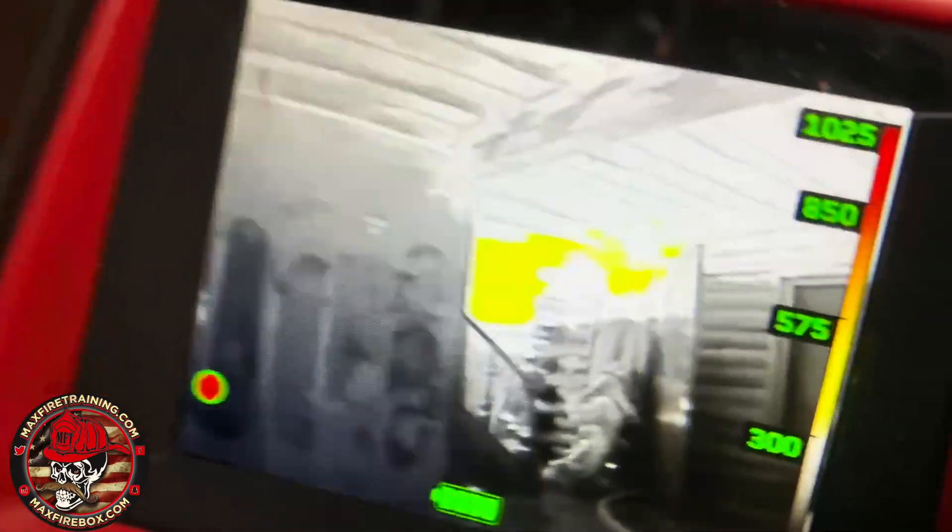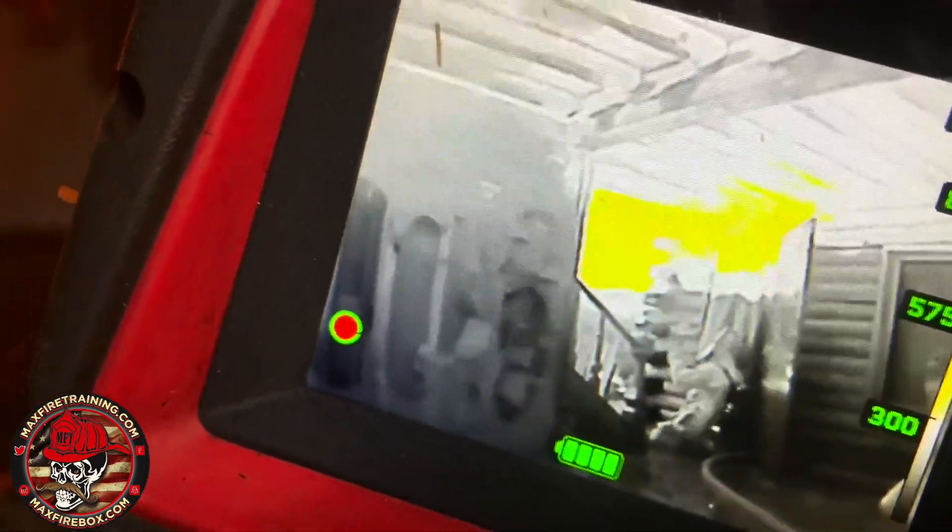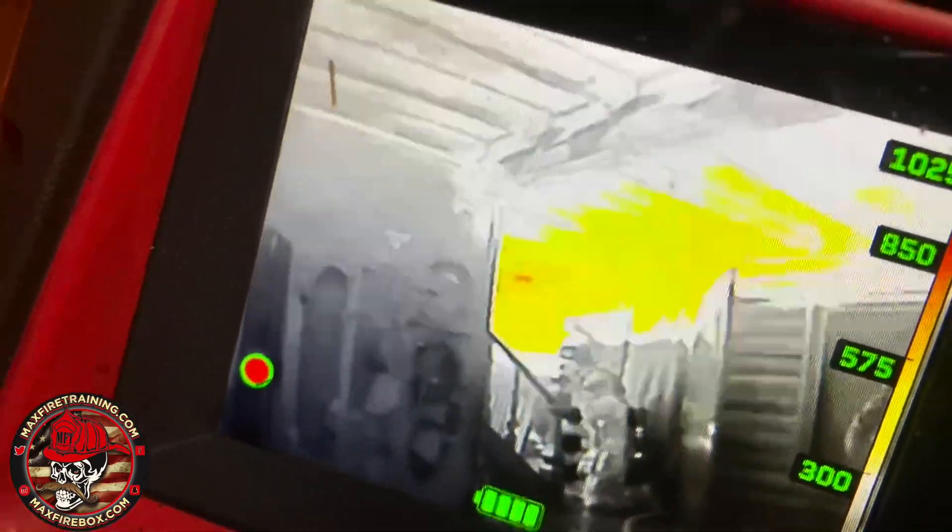Give me that view over there to the right. See that heat already over there? Yeah, without the camera, you'd have no freaking clue.